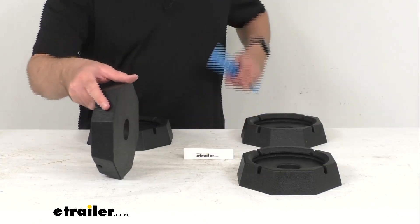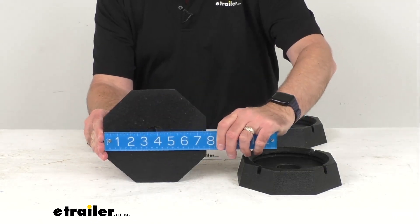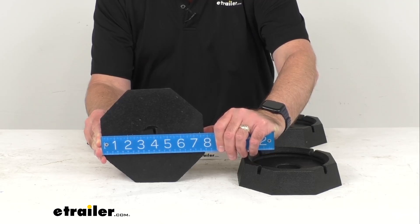Let me go ahead and retrieve my ruler here and give you some measurements that should prove helpful for you. Looking at the overall diameter, as you can see, we're sitting right at seven and three quarters inches in diameter.